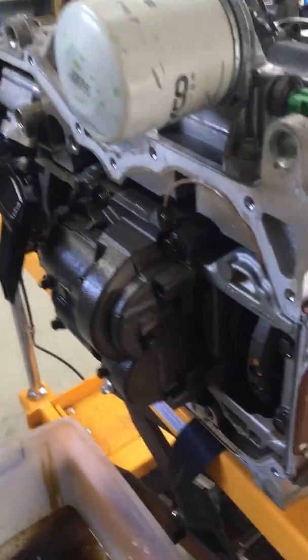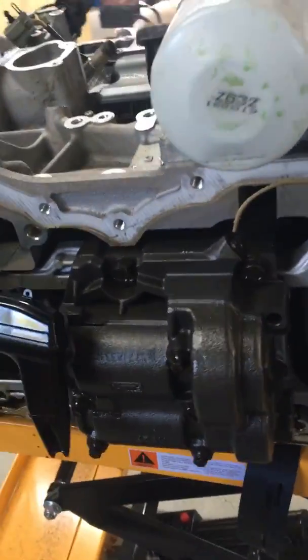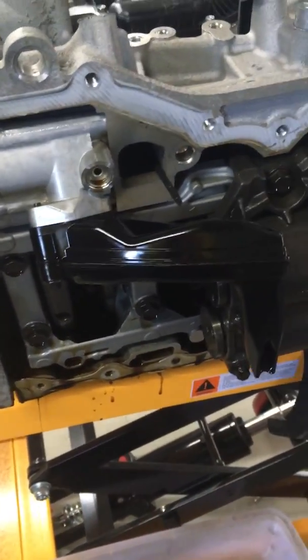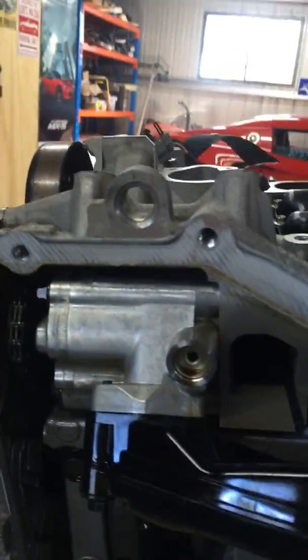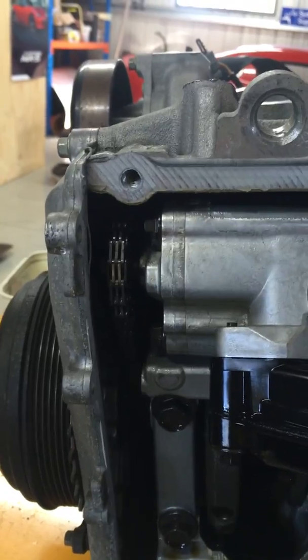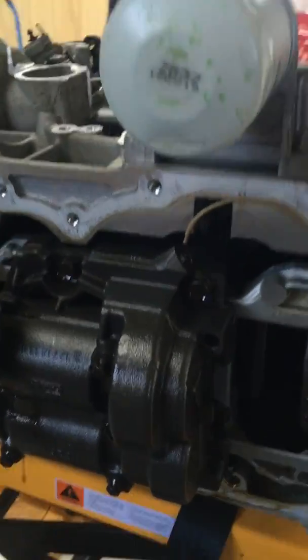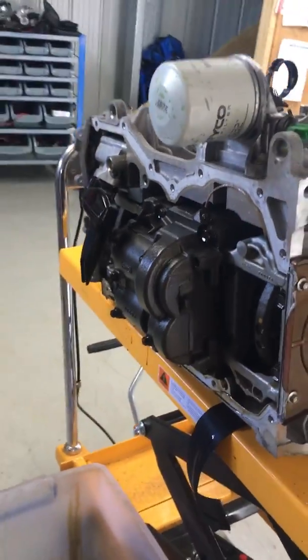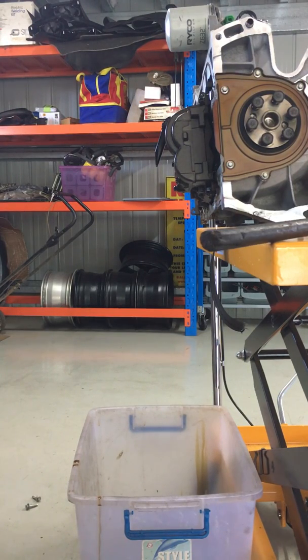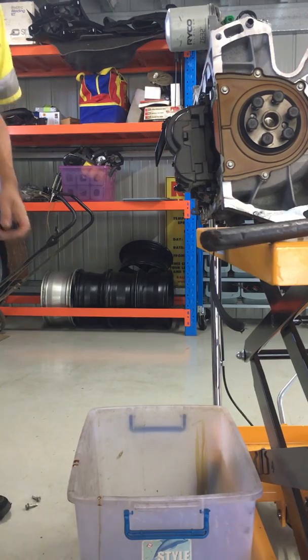As you can see, this dirty big hunk of cast aluminium is the balance shaft — that's going to be coming off, as well as that oil pickup, so we can fit the 2-litre sump. That's the oil pump there; you can see how it's driven by the little chain that comes off the crankshaft gear. We'll get a 14mm socket, but first we'll get an 8mm to take off the oil pickup.